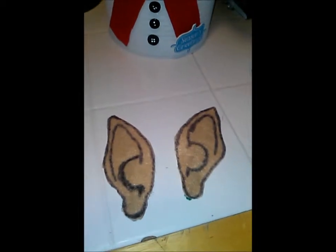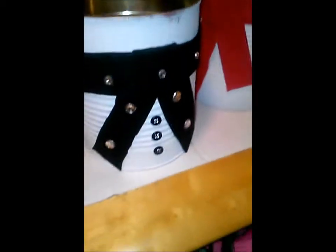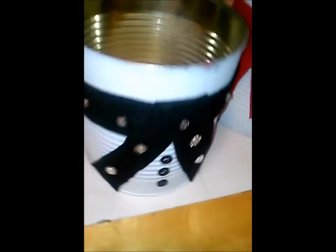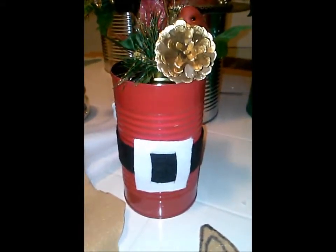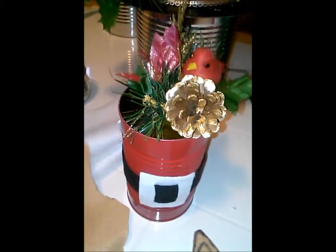I also made these from felt — my little elf ears. I just printed a template and cut it out; it's gonna go on the sides of the bucket. And this is just a little can that I made — it just holds some of my craft stuff in it. This is just a little example of the snowman one I made.